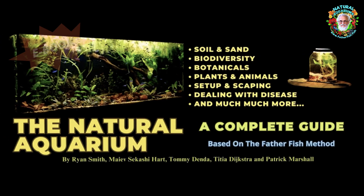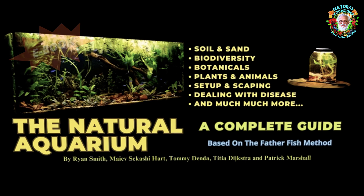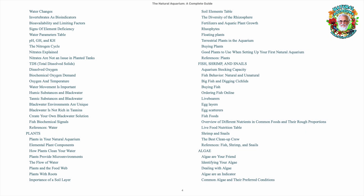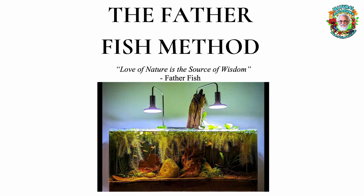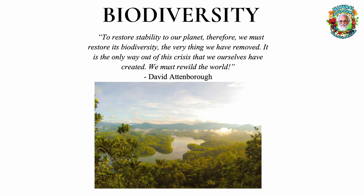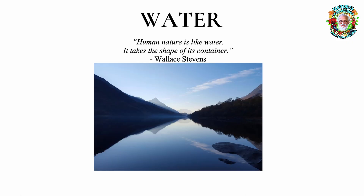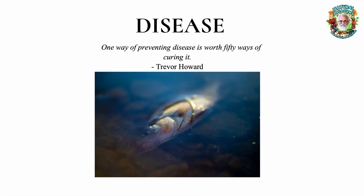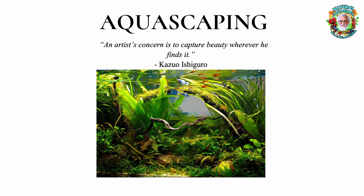We have published our great, magnificent tome on the Natural Aquarium — a complete guide based on the Father Fish Method. It is an extensive, substantial piece of work ranging approximately 500 pages. Not a little book. This is not the sort of book you read cover to cover. It's more like an encyclopedia.